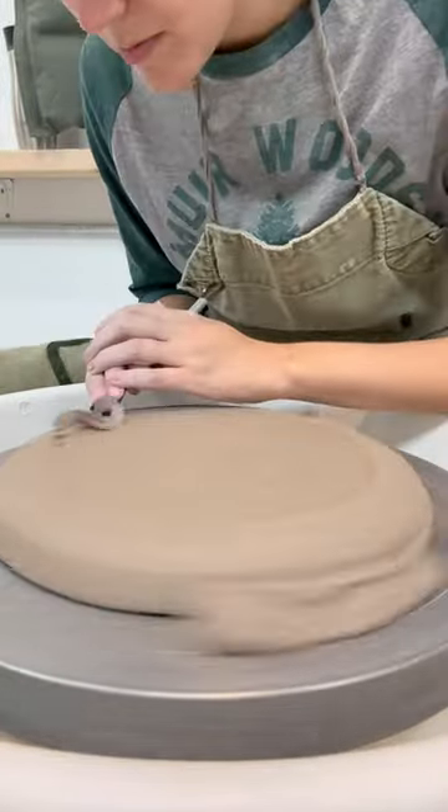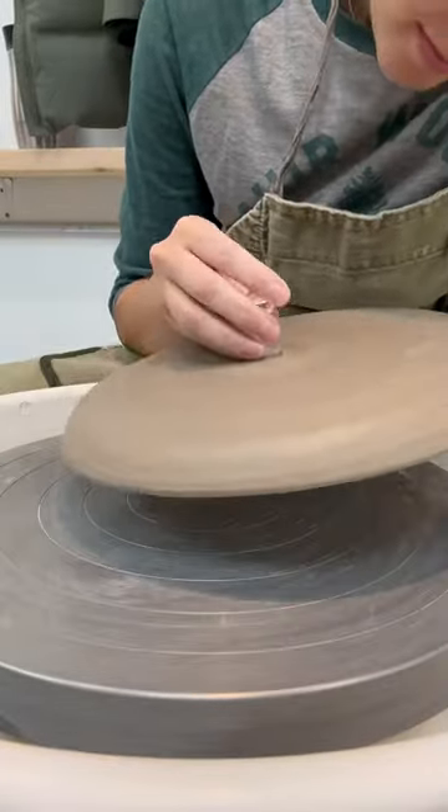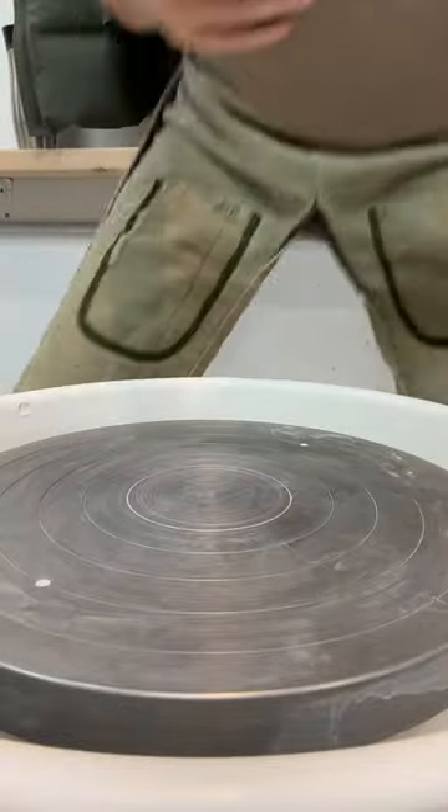Center it, secure it to the wheel, and start to even out the base. B-b-b-burnish it. Heat it up. Damp of approval. And she's ready for a bisque fire. There you have it, folks.